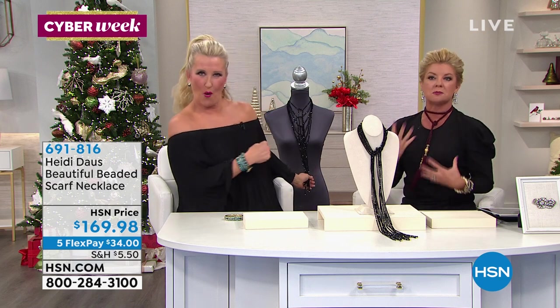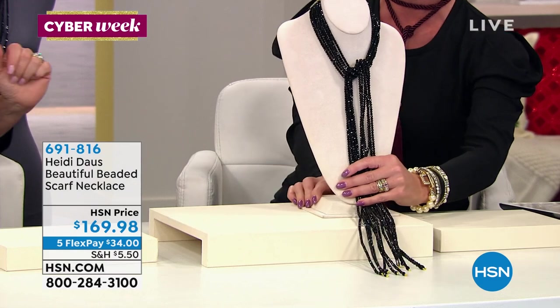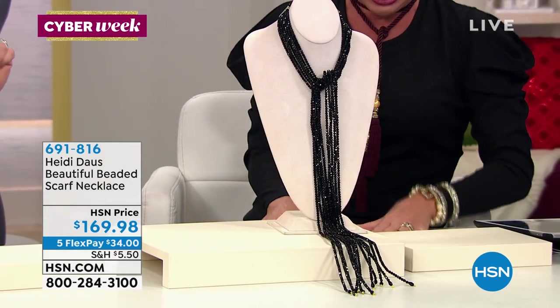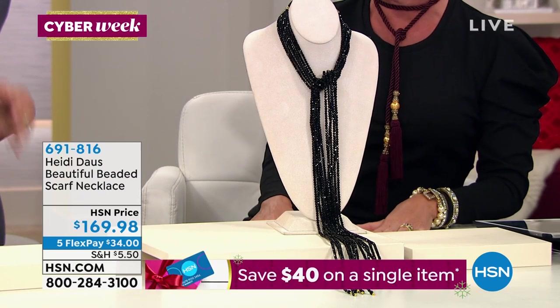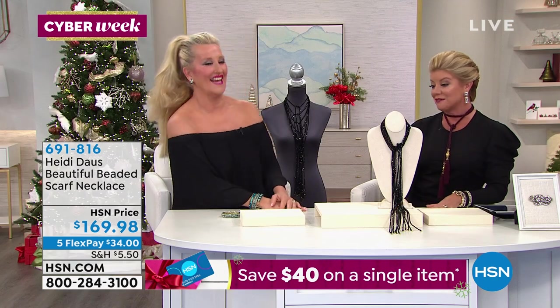Glorious, almost like this fabulous black diamond web, if you will — that Heidi was wearing. This is brand new, and tonight we're premiering it. It's a hundred and sixty-nine dollars and ninety-eight cents. Wait until you see the million different ways and fun looks that you're going to be able to create with this beautiful beaded scarf.